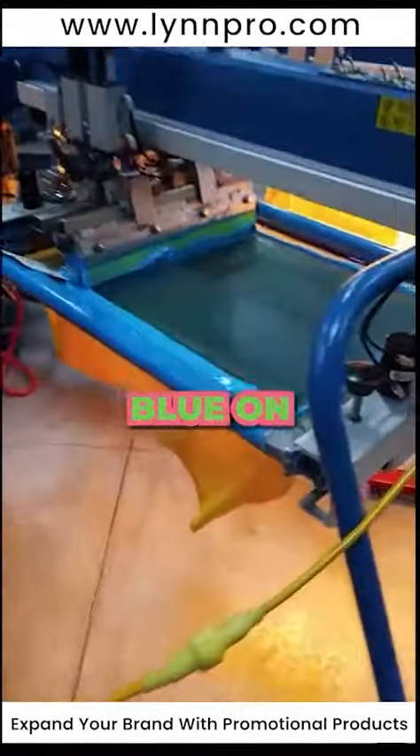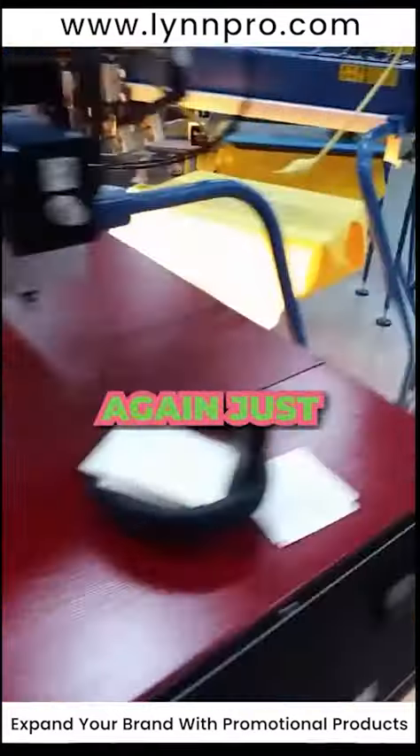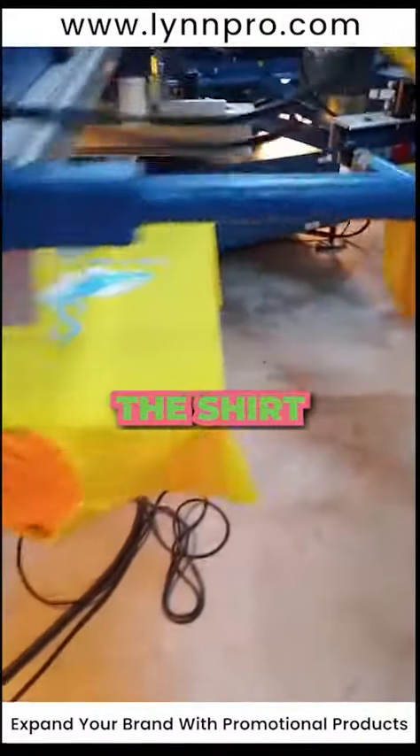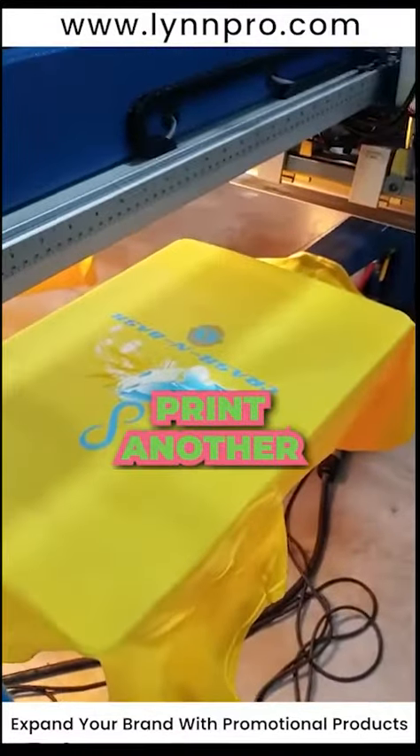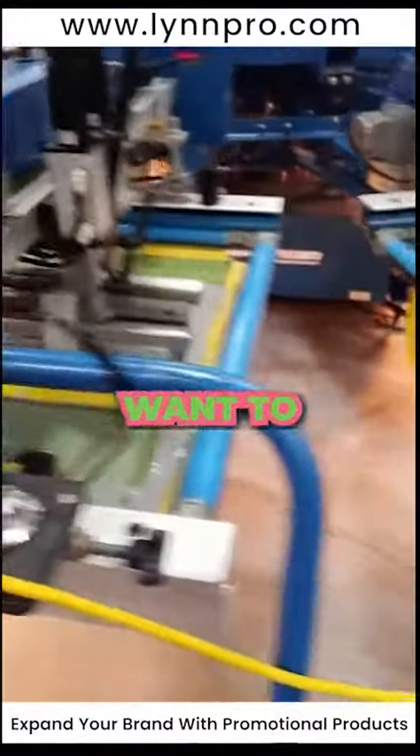They're going to lay down a color of blue on here and we'll see the final product when we get to that part of it. But they're flashing it again just so it won't stick to screens and pop and cause the shirt to lift. When they go to print another shirt there's all kinds of smudge marks on it — that's a disaster. So you want to tack good.